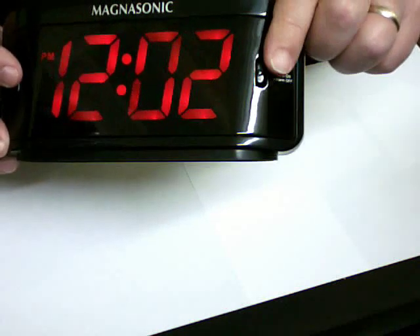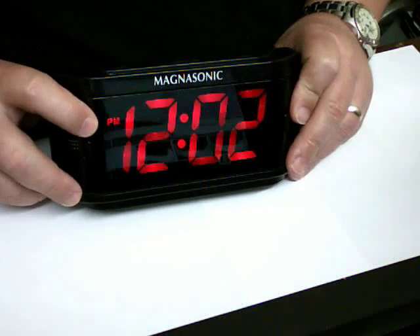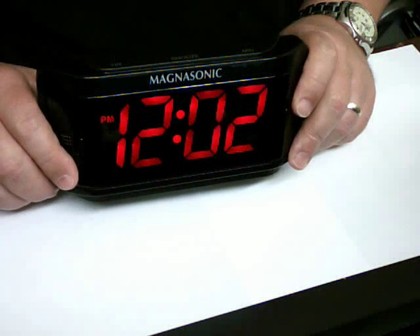Simple control buttons — alarm on and off, set the time, set the alarm, minutes, hours, and snooze. Just a standard alarm clock with a large LED display on it. No radio, nothing special. Your basic everyday alarm clock.